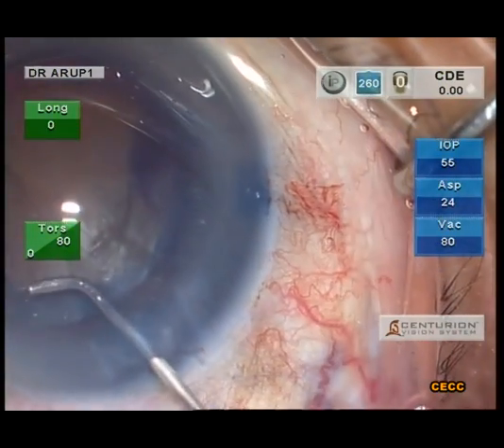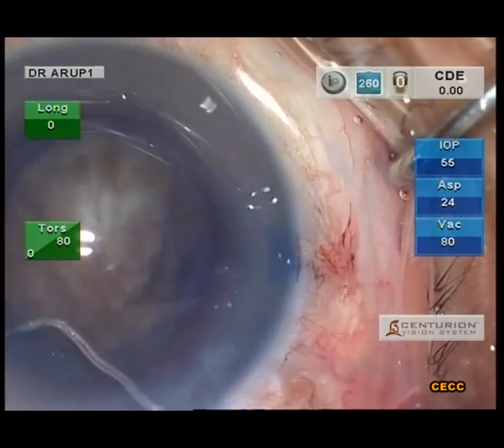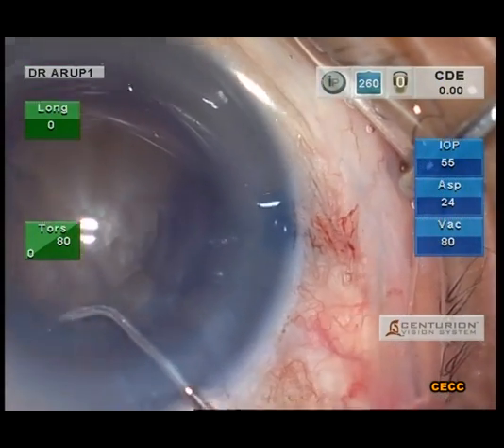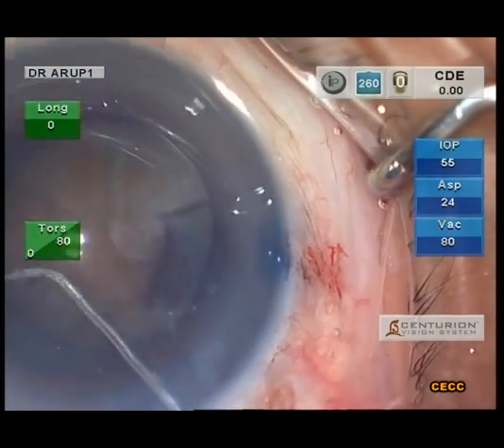Cortical cleaving hydrodissection is performed very gently at multiple points for fear of posterior capsular blowout. The nucleus should be pressed down each time the chamber shallows.